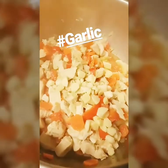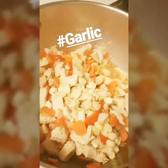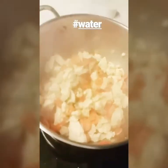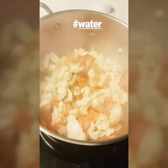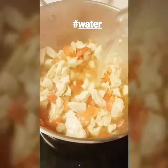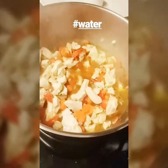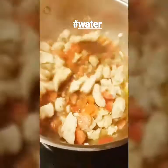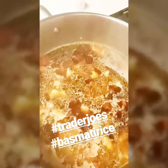chopped garlic. You don't have to add a lot if you don't like a lot of garlic. So I'm cooking this right now on high heat and I'm gonna add water straight here, and I'm gonna wait until the water gets boiled — it's gonna take just until it's boiling, then we're gonna